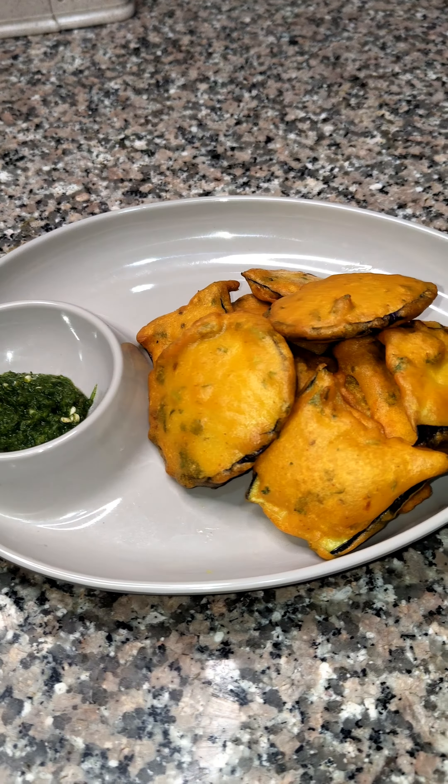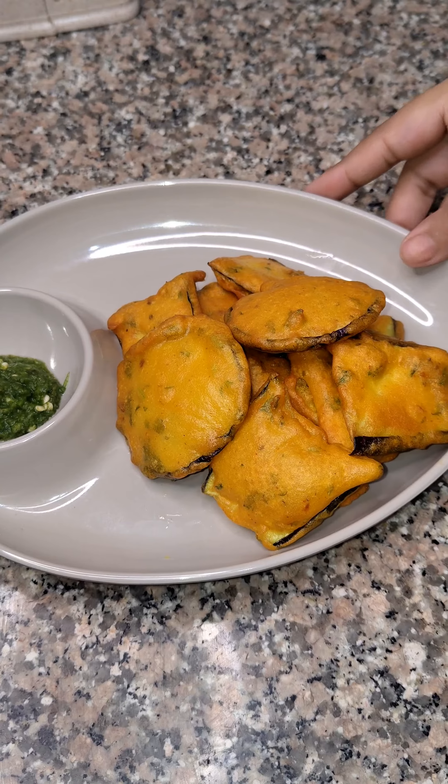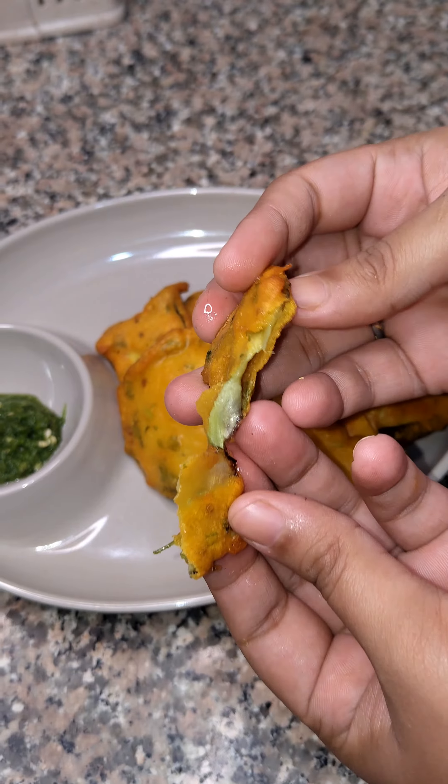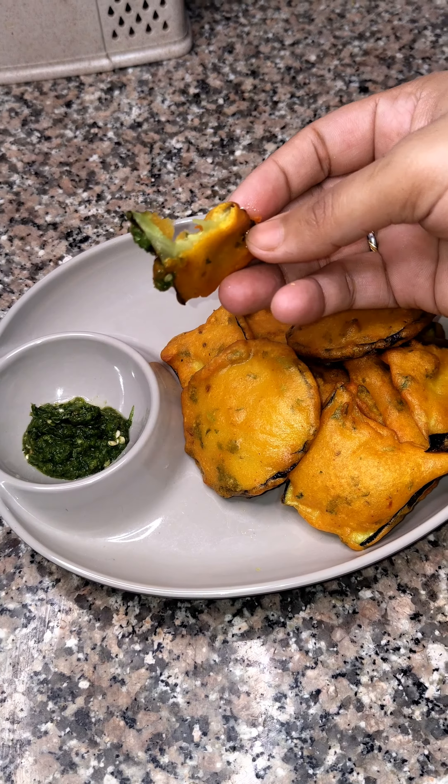Assalamualaikum viewers, welcome to my channel. Today I am going to share with you the baingan pakora recipe. We also call it baingani, so what you want to say about it, please comment and tell us.